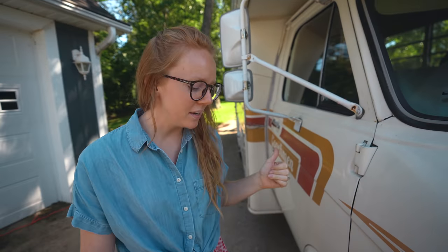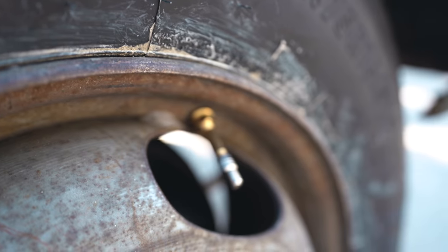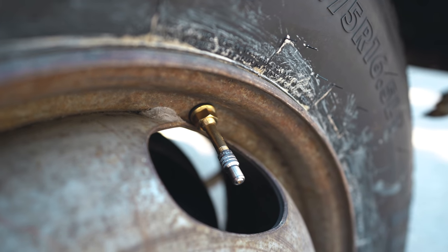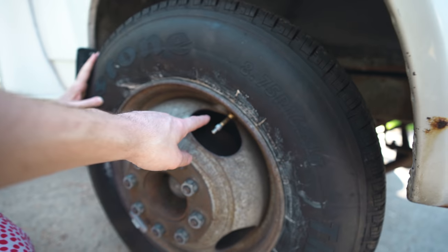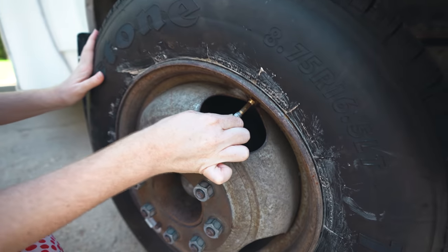We also noticed that our tires kept going flat - it turns out our valve stems were all faulty and needed to be replaced. At the tire shop they were very excited and gave us the best of the best fancy valve stems. These do not leak and will never ever leak.